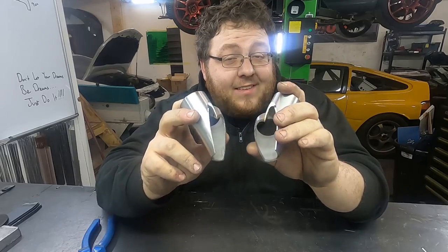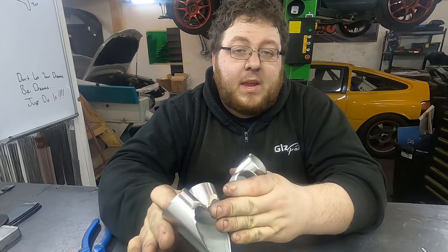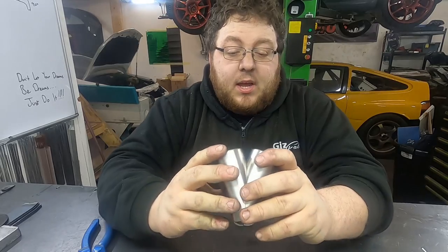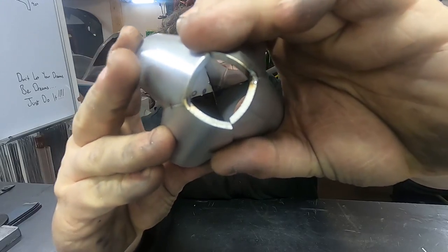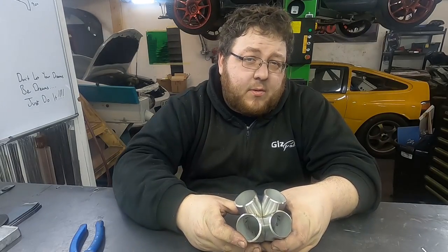That's both halves tacked together. Now we're going to go back to the linisher and linish both of these mating faces flat again, just so we get a better join. There's a slight gap there, but by the time we've linished that, the gap will be non-existent.